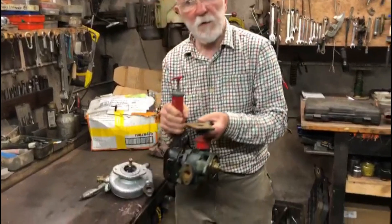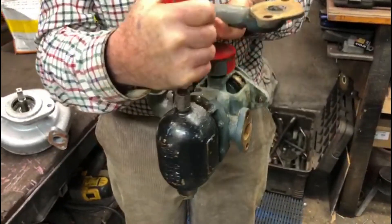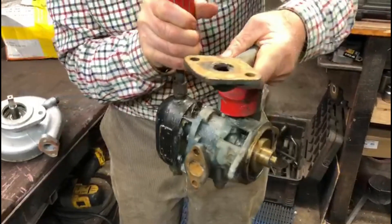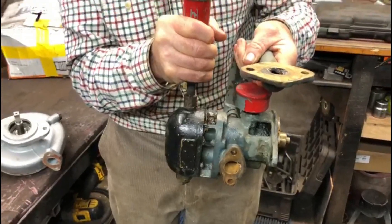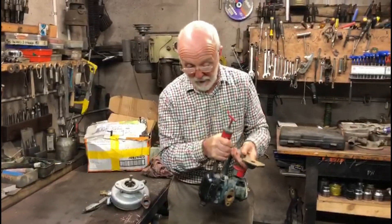I've got more questions for you than you've got for me here. I really do not recognize this pump, and if anybody can tell me anything about it I'd really appreciate it. I think this pump is going to need restoration.